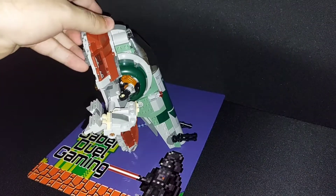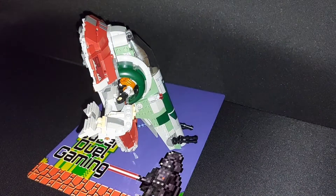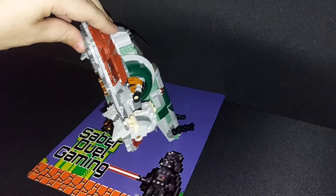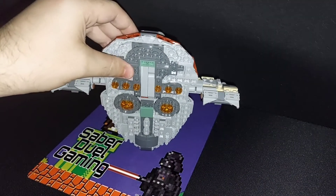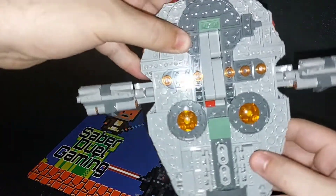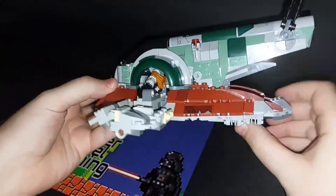If you have a look from the side here, you can see it is a little bit loose, but it does actually come with an additional piece that helps support it. From the back, you can see that it does have the thruster pieces put on, and that little central piece there does actually pull out as something to hold, should you wish to actually play with the set as well.